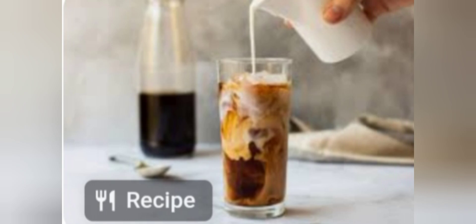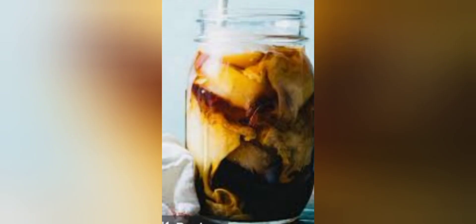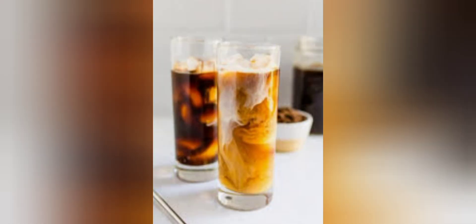The ratio of ground coffee to water is adjustable, but the rule of thumb is for every one cup of water, you will need one ounce by weight of ground coffee.